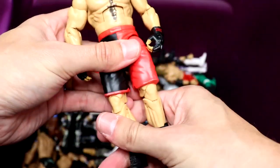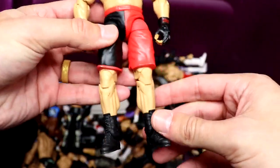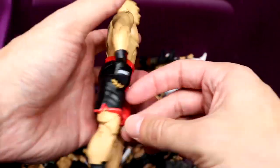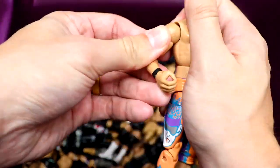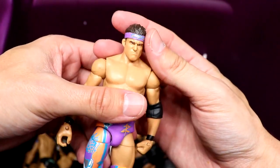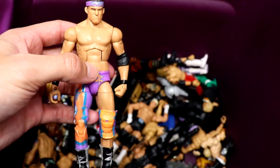Next up — holy smokes — this is actually a figure I do not own: the Elite 19 Brock Lesnar in the half red, half black shorts. Very, very cool figure I've never owned before. It looks even better if you get decals and put all the different logos on it — like Jimmy John's and other cool sponsor logos. That's a cool Elite right there. Never seen Elite 19 in person, I don't think.